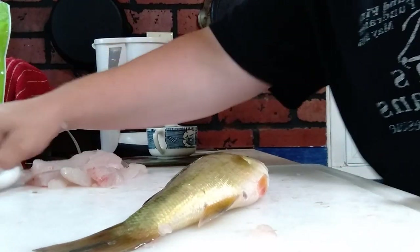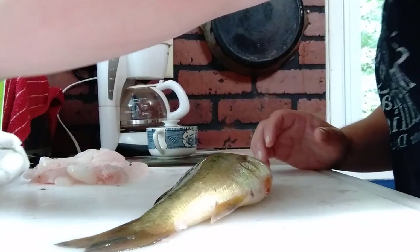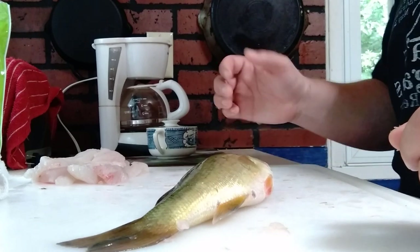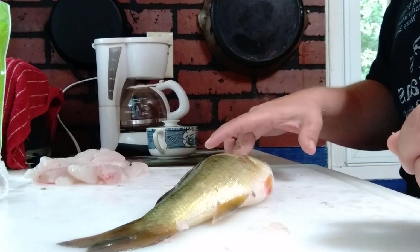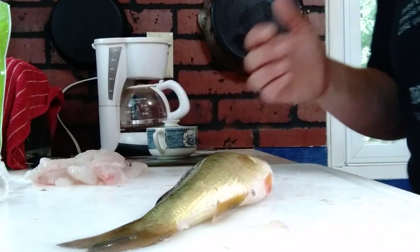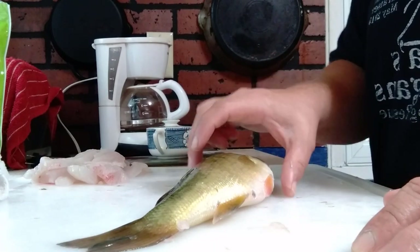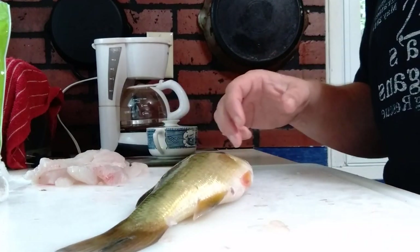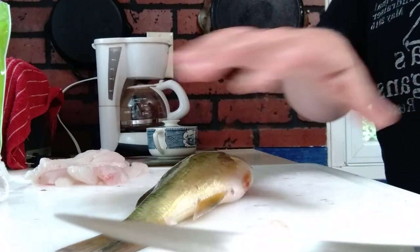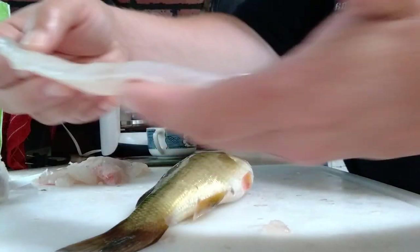Today I'm going to show you how to fillet a bass. The same method applies to most fish, except there's an extra step for pike, pickerel, and muskie to remove the Y-bones. First and foremost, make sure you have a good sharp fillet knife and a good surface to work on.